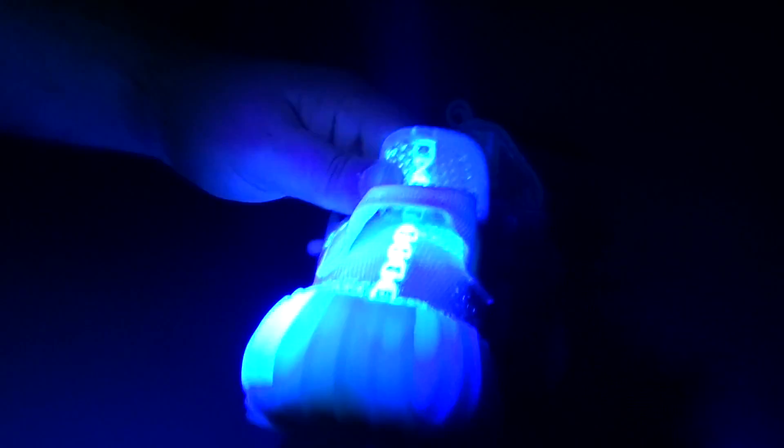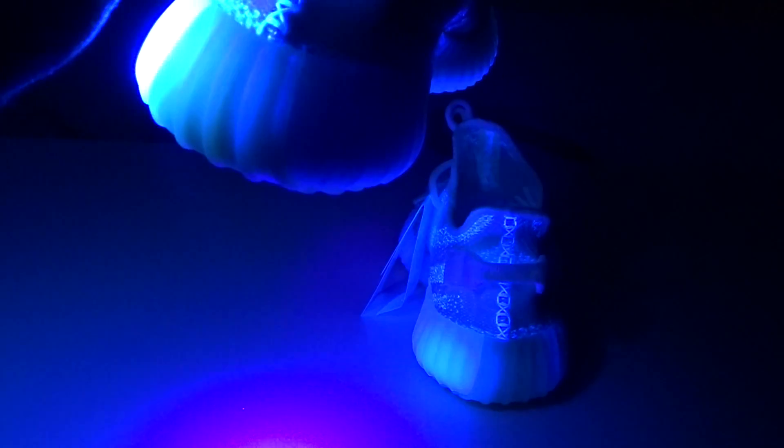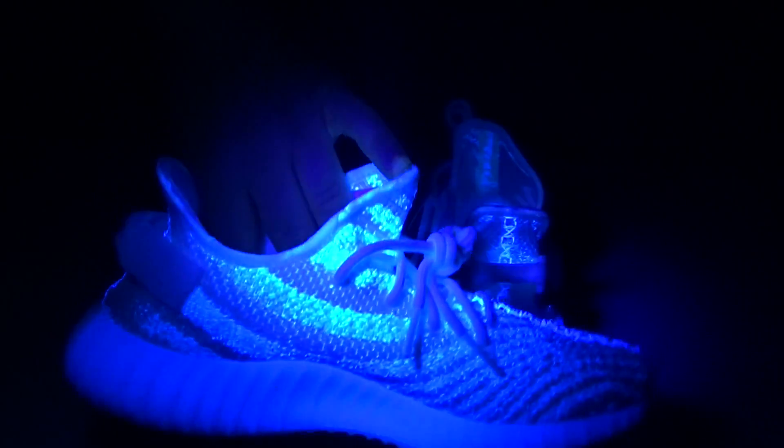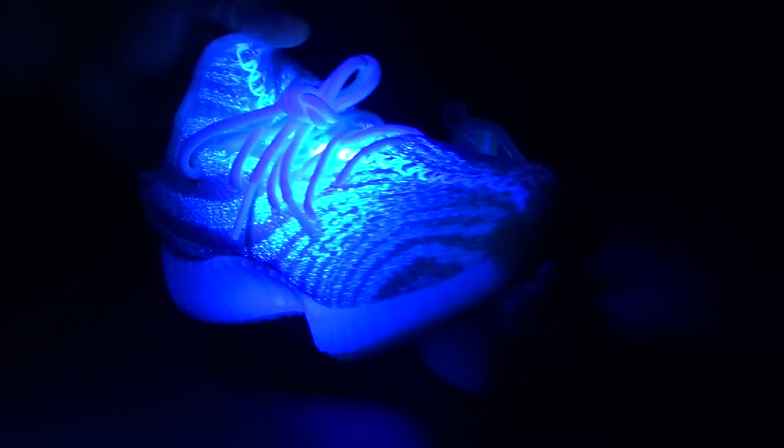Now keep in mind guys, on the new Yeezys — on the Zebras and the others — this stitching right here on the pull tab on the back of the shoe actually glows. So make sure: on the Creams, they do not glow. But that's a whole other video — that's a real vs. fake — but these are 100% authentic.